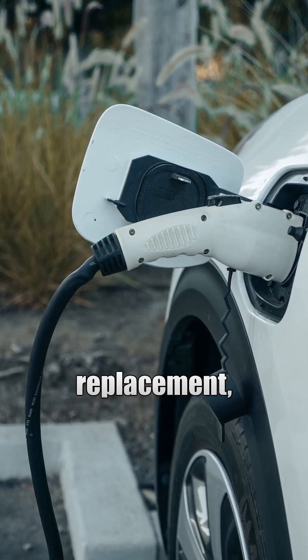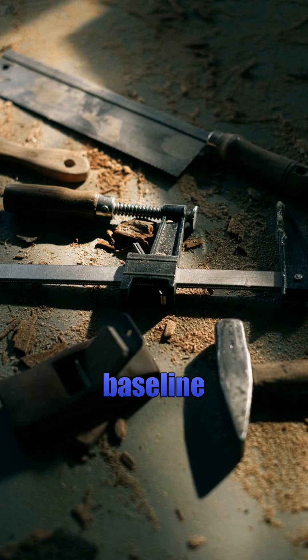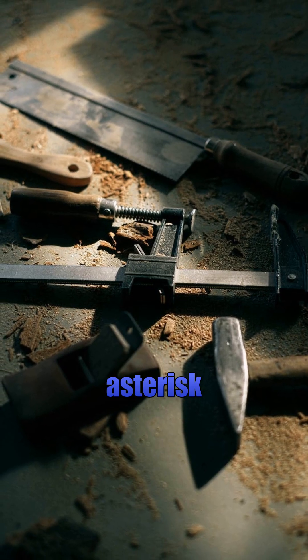Professional EV battery replacement? Parts, labor, diagnostics — it adds up fast. This baseline shows where you might save.